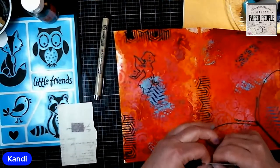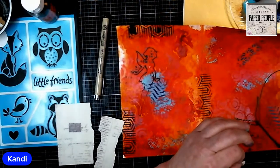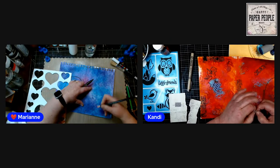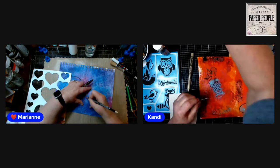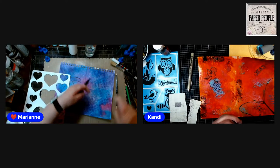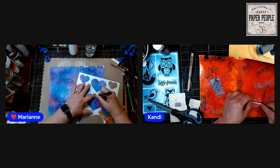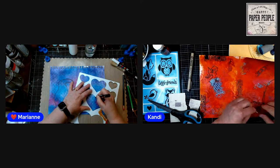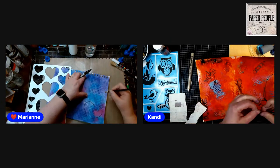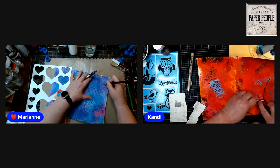We need an HPP stamp set with snarky phrases. We just have printed words — we choose our snark comments or phrases, Candy types them up and puts them in the files so you can print them out and use them. They're just on paper so you glue them down — you can print them as many times as you want.